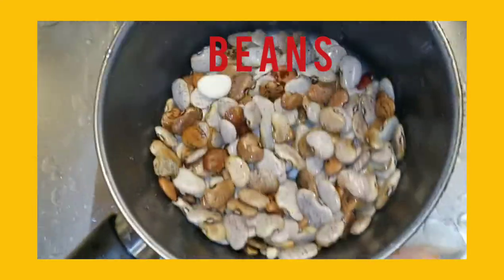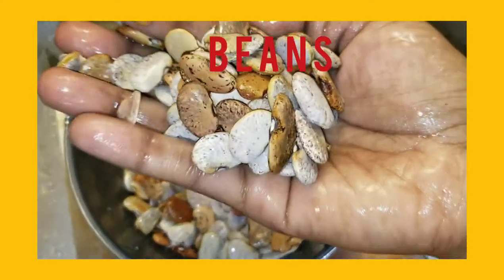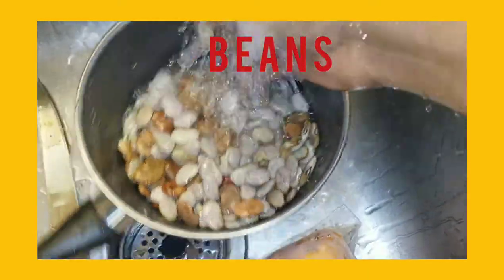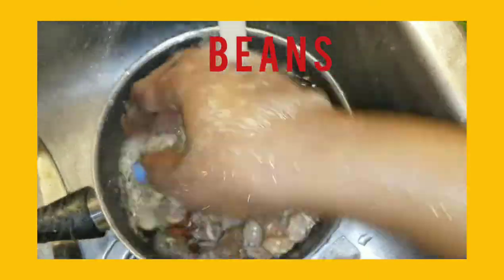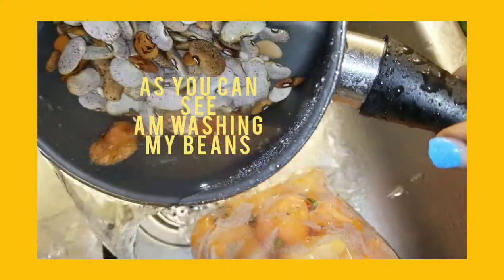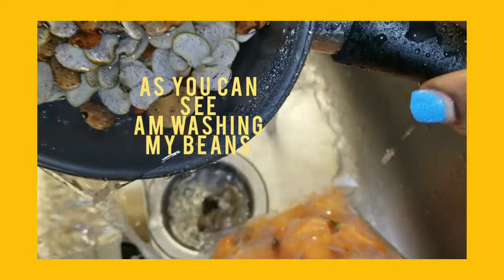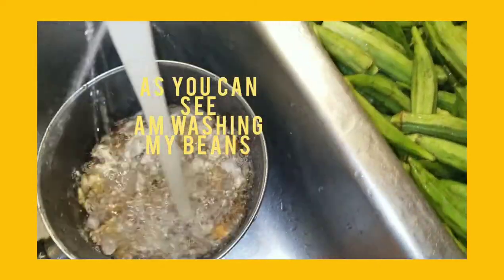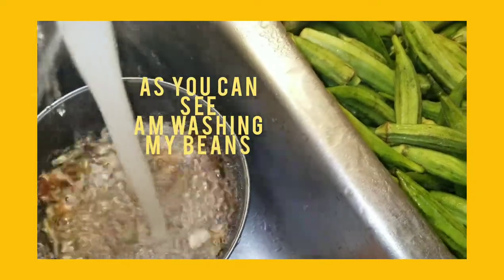I'm gonna show you all how to cook the best Cerellon Oko soup. I have these flat beans — back home we used to cook these beans. As you can see I'm washing the beans. I've washed my beans and I'm gonna put much water and get it ready to boil.